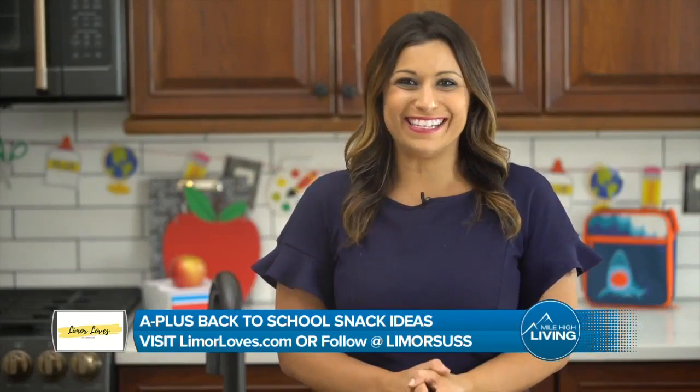Well, here's something else that paints a pretty picture. Easy back-to-school breakfast, lunch, and snack ideas. Limor Suss is here with some A-plus finds. I have some A-plus breakfast, lunch, and after-school snack ideas.